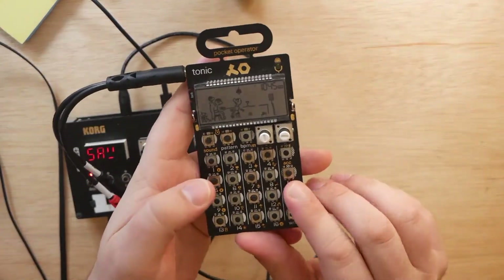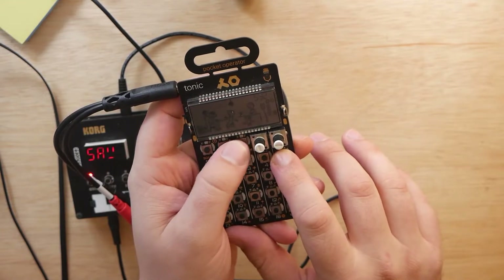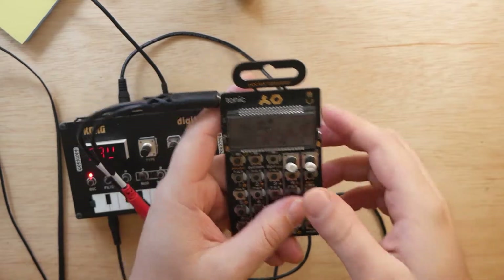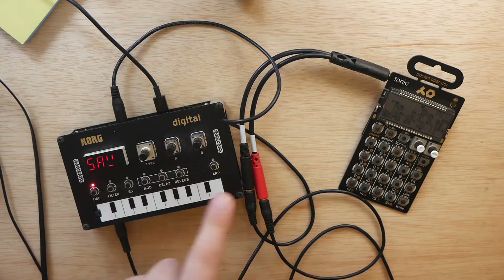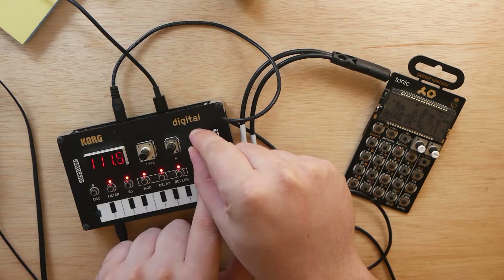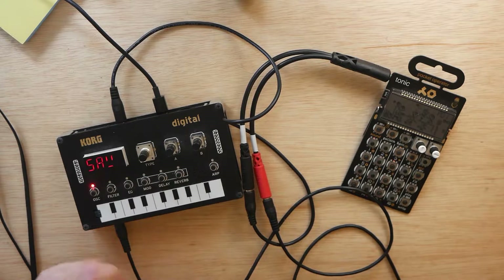To set the sync mode, hold the Function button of your pocket operator — that's the button right under the second knob, which differs on every pocket operator. Hold that down and tap BPM until you get to SY-4. That means sync mode 4, which means the pocket operator is looking for both a sync signal and an audio input, and will output only audio. Now as long as you have a pattern ready to go, press play and you'll hear your pattern start. To change the tempo, the Korg NTS-1 controls it now — hold the ARP button and change knob B. The NTS-1 is now controlling the tempo of the pocket operator. With the arpeggiator latched, press any key and you can hear that they are indeed synced.